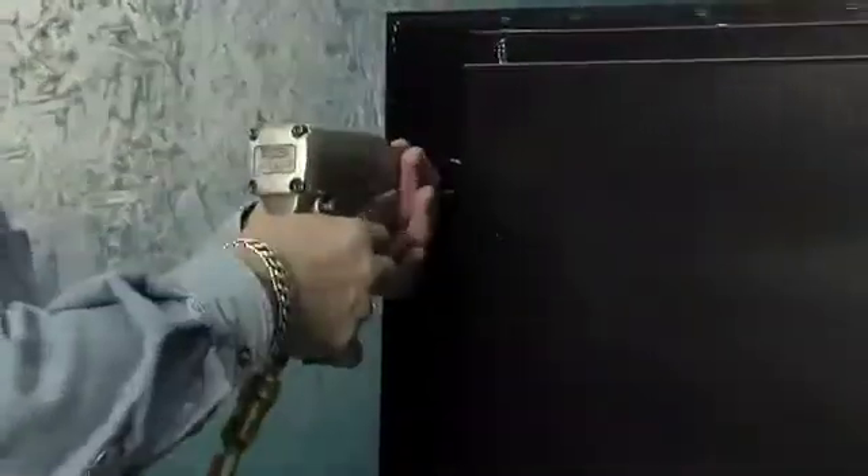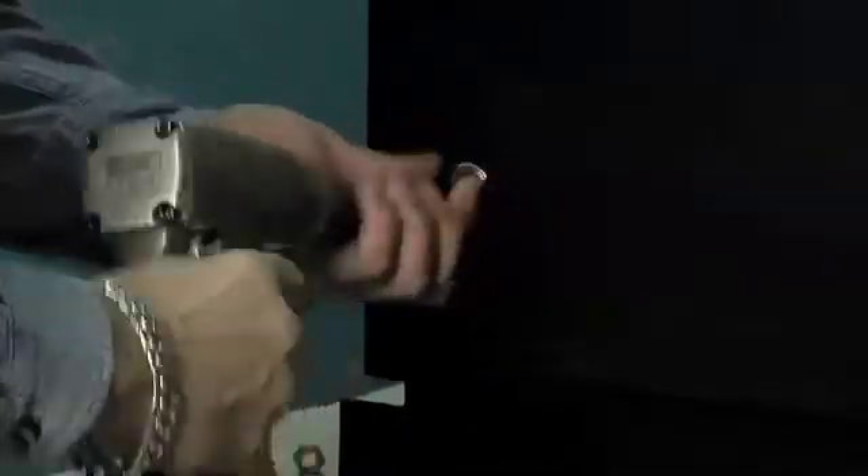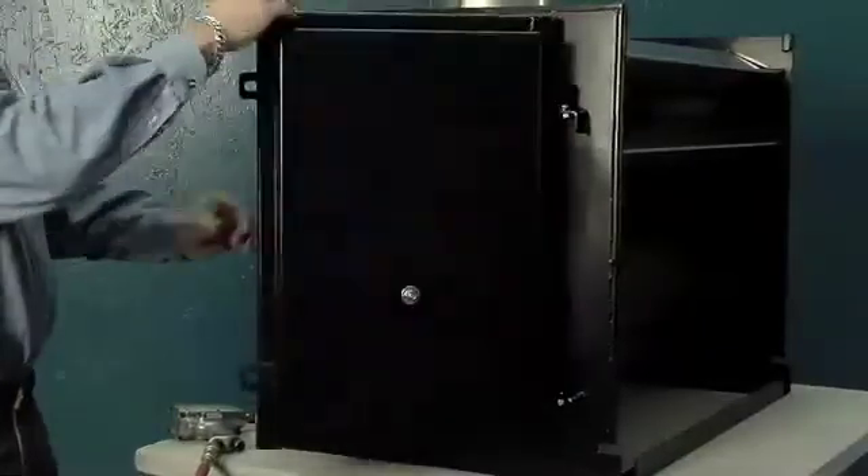Remove the two 3/8ths inch securing nuts. Swing out the end plate for access.